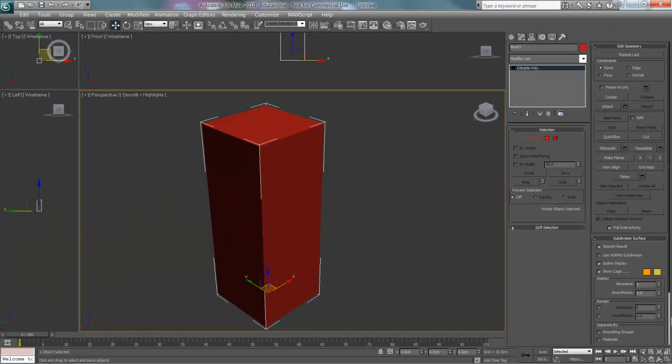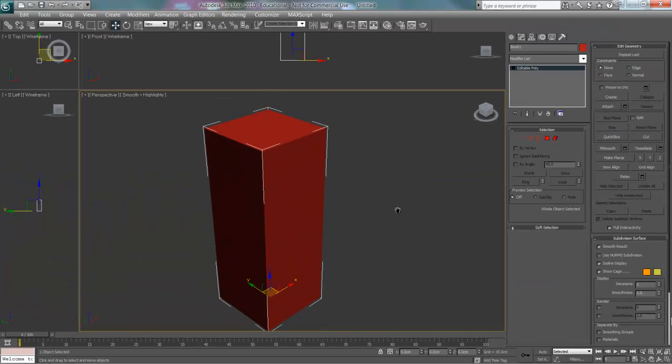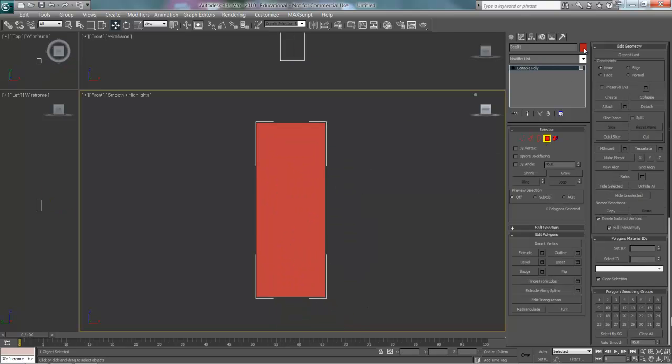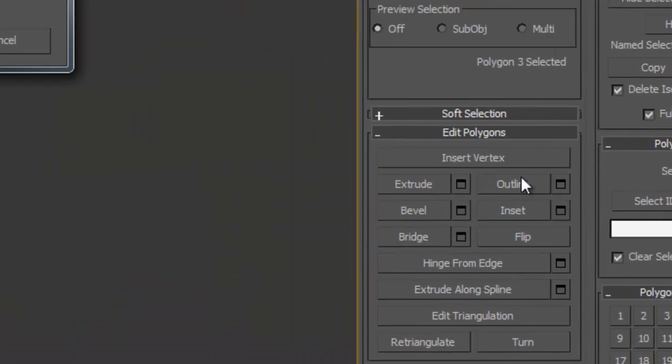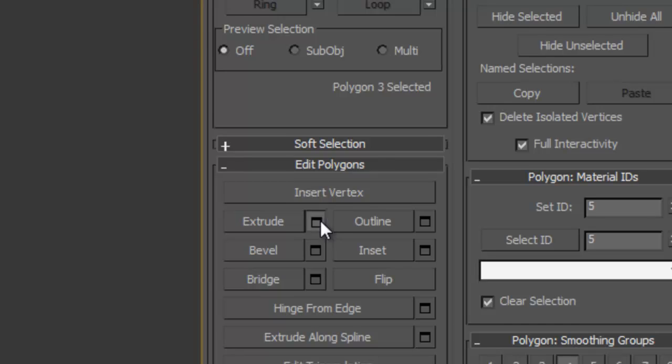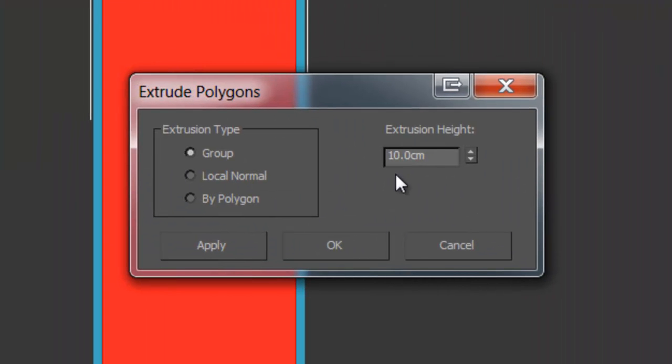You want to convert the box to an editable poly and select the face — I'm just changing the colour here — insert, and then extrude it.